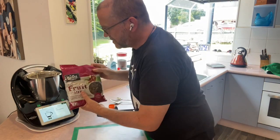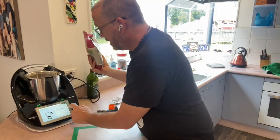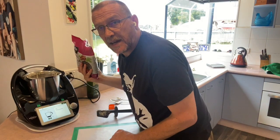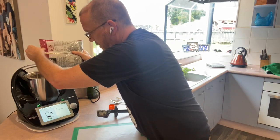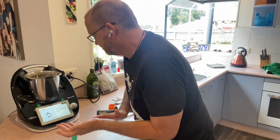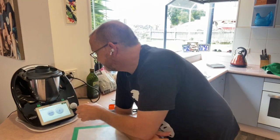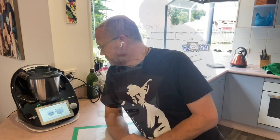Before I put the lid back on, I'm adding 100 grams of sultanas. I'm also going to make some dried fruit mince, and the next instruction calls for 70 grams of currants, so I'm putting in 170 grams in total to make up for both of those. On goes the lid — this is now going into dough mode for two minutes.